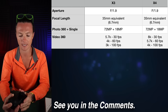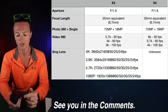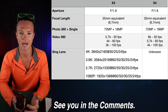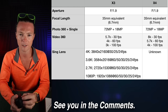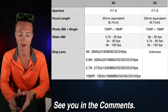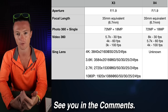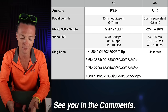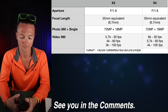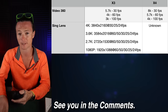One thing to consider is the single-lens capabilities. I have never been impressed with the single-lens capabilities of this camera. The X3 has 4K 30, 3.6K 60, 2.7K 60, and 1080p 60. I always wanted this to be better — I want this to be more of an all-in-one camera. Every time I tried to use single lens, it just wasn't worth it. I'm hoping the X4 has it better, but those specs are unknown.